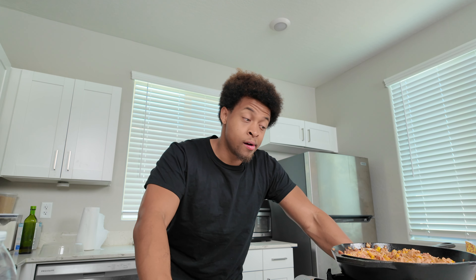Give everything a big mix and cook this for the next couple of minutes. You really want everything to be heated through before we stuff the peppers, just to make sure everything is warmed up and incorporated — let them get to know each other very well.